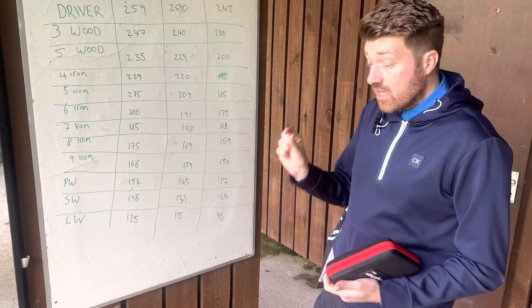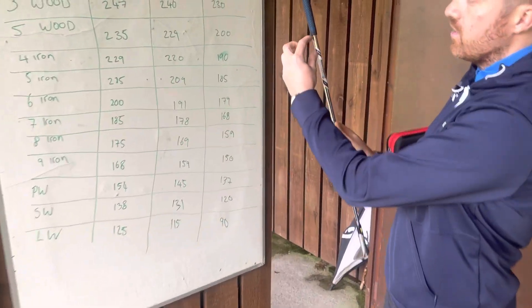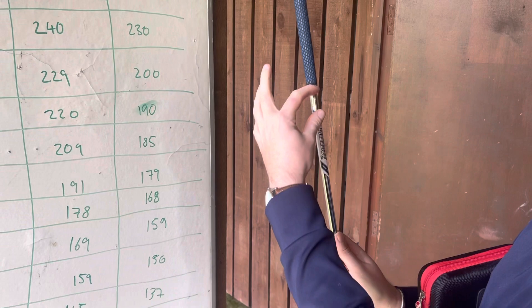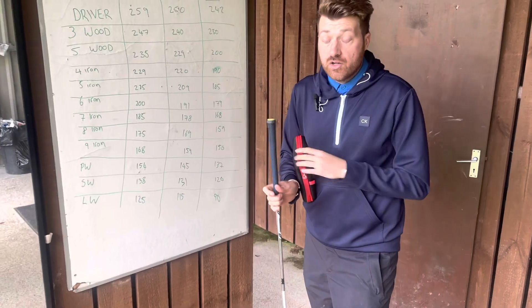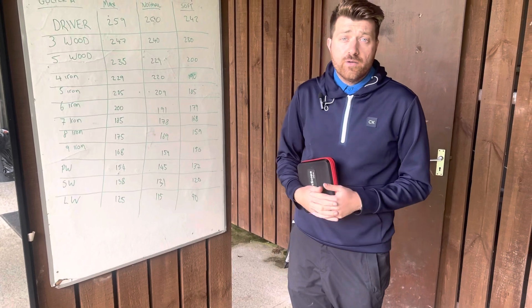Hopefully, you can even stick those numbers on the back of your wedge, which some of my clients have done in the past. They actually have an M, they would have an N, and they would have an S, and they would stick that right on the back there so that when they're on the golf course, they can look at the back of their club. There's no rule which says you can't do that, so that might make life a little bit more organized and helpful for you.